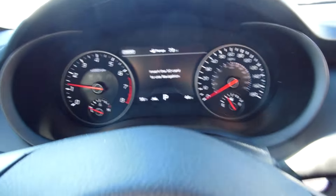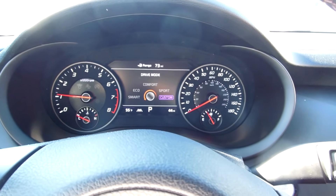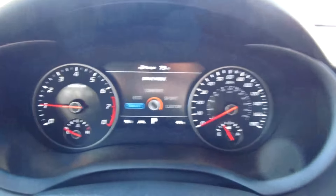So this is how it looks on the inside. Everybody's always asking about how to do these settings over here. You have the drive mode setting, which is right here on the dash.